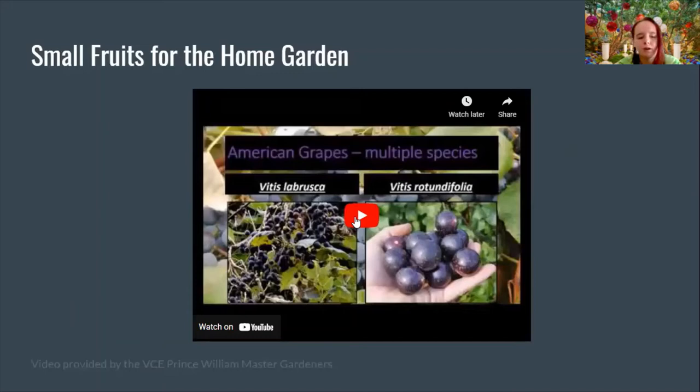Today's video is going to be 'Small Fruits for the Home Garden,' provided by the Prince William Master Gardeners.